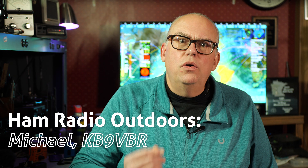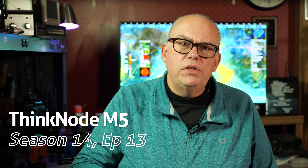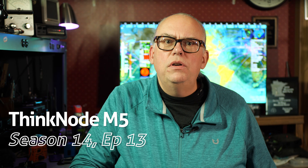I will admit that I'm a little late to the game. What I'm talking about is MeshTastic. MeshTastic is an open-source decentralized mesh networking protocol that enables off-grid communication with inexpensive radio devices. Since I've recently been bit by the MeshTastic bug, I want to show you this.